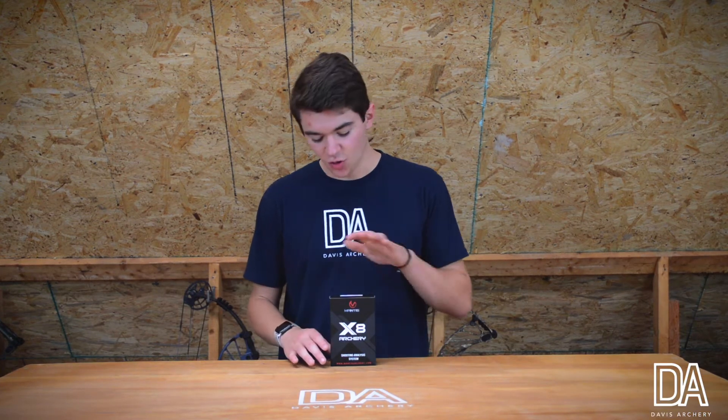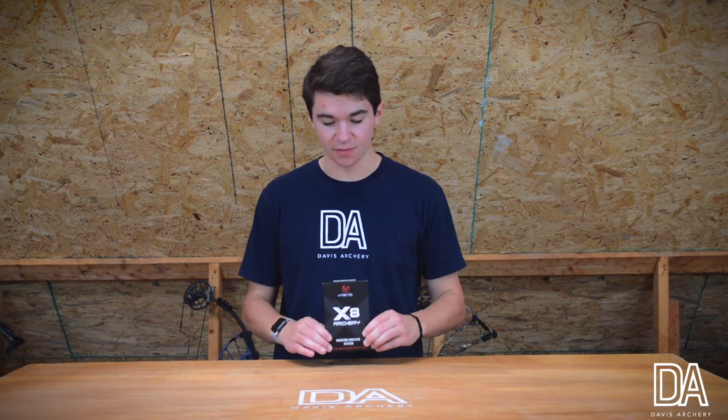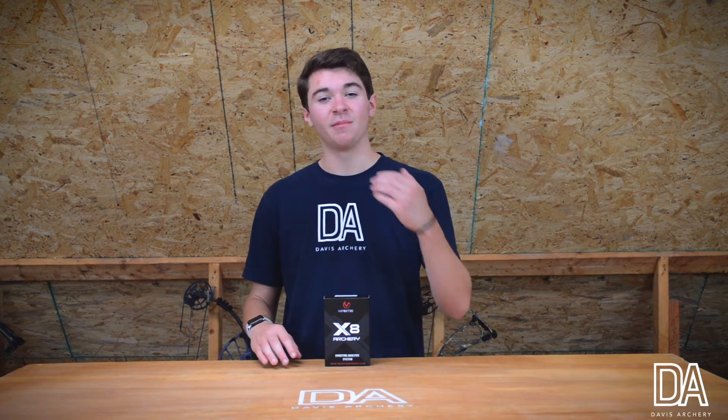What's up guys, it's Davis Archery. I'm super excited about this unboxing right here — I have the Mantis XA. I'm super excited to unbox it and see how myself and you can improve your archery.